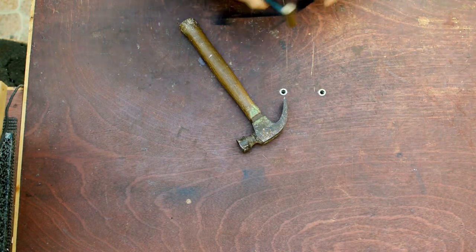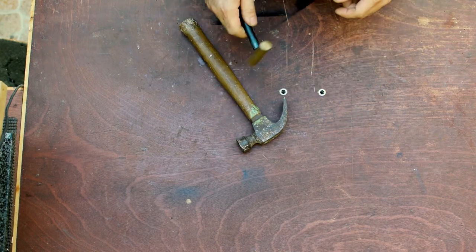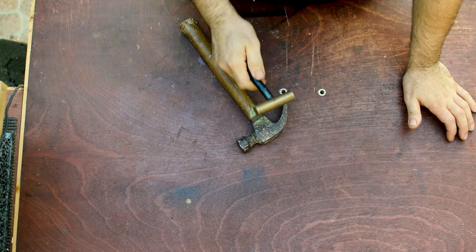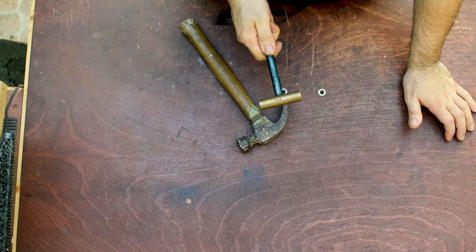An upgrade to this method is to get a small brass hammer like this. A smaller hammer is much more precise for this kind of work, but still there is the risk of hitting the fretboard.